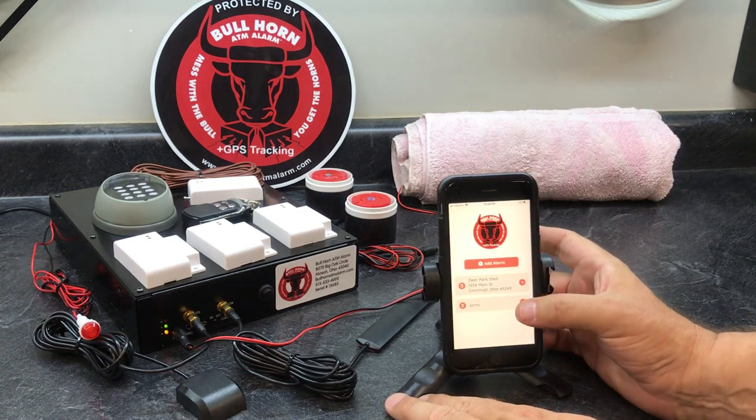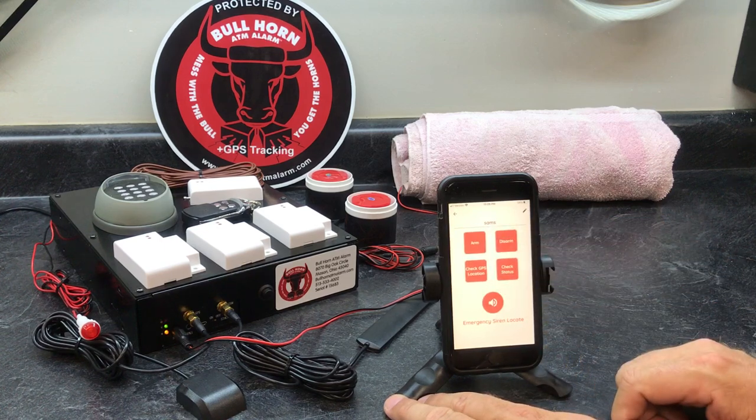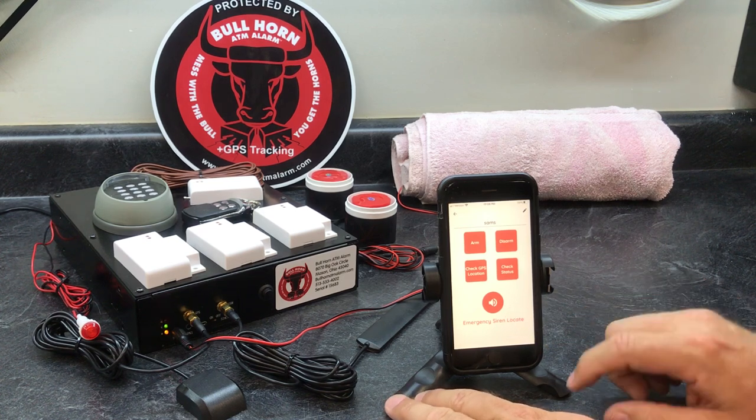Now we've got it saved as Sam's Deli. You can go in there and arm it, disarm it, check the GPS location, check the status, and there's an emergency siren locate button — I'm going to get back to that in just a minute.